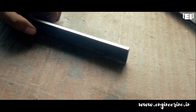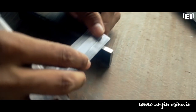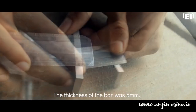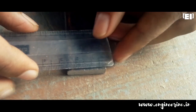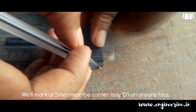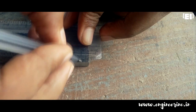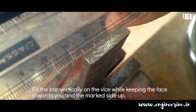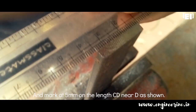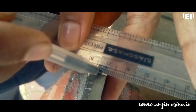Before proceeding to the markings, let's name each corner of this rectangular plate as A, B, C, and D. This plate had a thickness of 5 mm. We'll mark at 5 mm on one of the two faces near corner D. Then fix the plate vertically on the vise with the marked side up and facing towards you, and mark at 5 mm on edge CD near D, then draw a straight line.